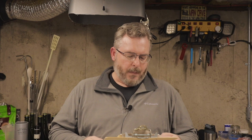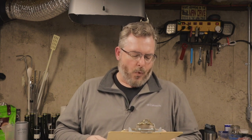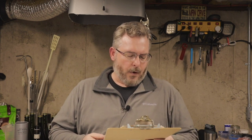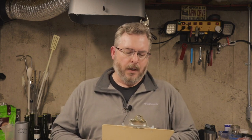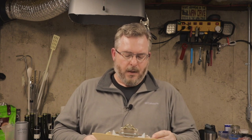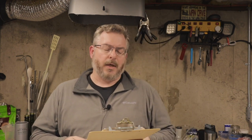The hop bill was fairly simple: one ounce of Challenger for 18 IBUs, 0.52 ounces of Fuggle for 5 IBUs, and 0.44 ounces of East Kent Goldings for about 3 IBUs, bringing the total to 26 IBUs. The recipe sheet says 27 — everything was close. I may have been one IBU low on the Challenger due to slightly low alpha acids.